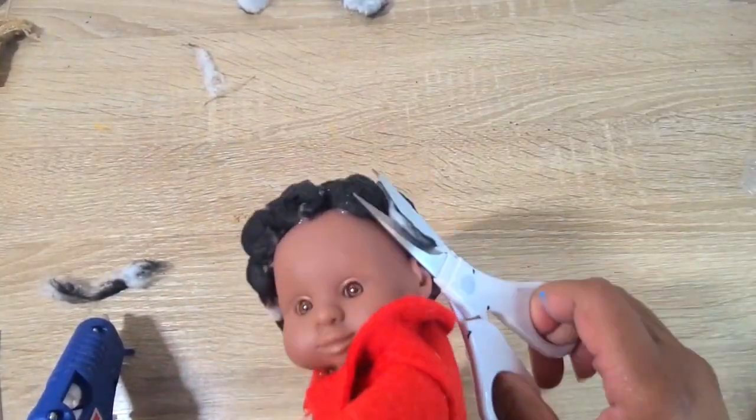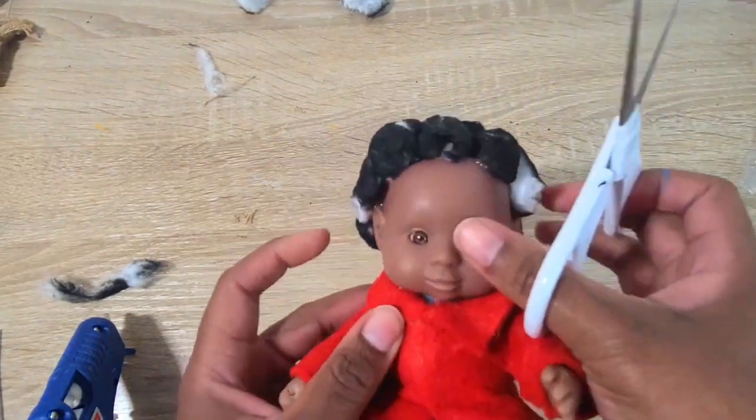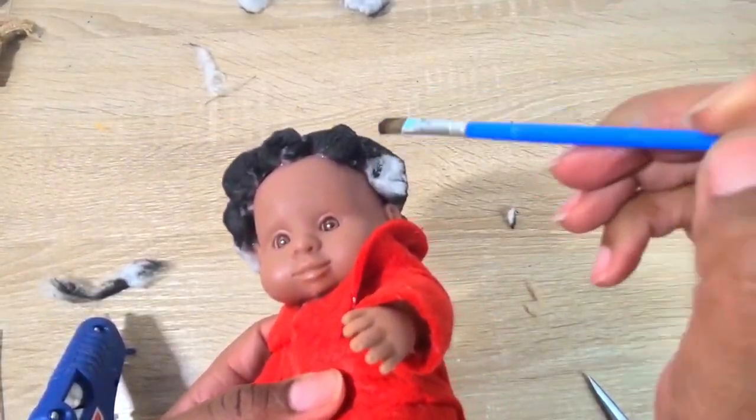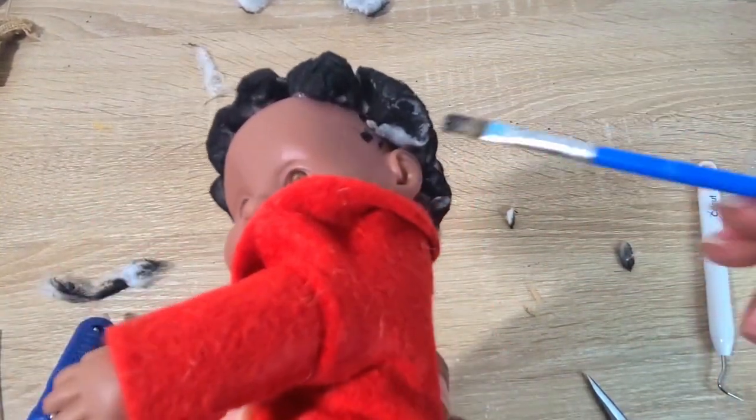I tried to shape the afro a little bit, but figured that probably wasn't the best idea. So I ended up taking some acrylic paint and filling in those white spaces with black paint, and it actually came out pretty good.